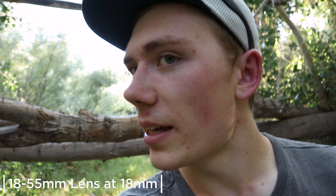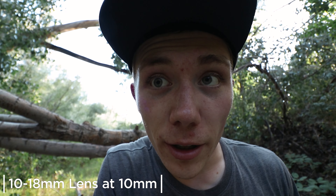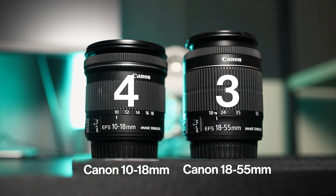One downside to shooting at 10-12mm is facial distortion. At 10mm, if you get close to the lens you get some crazy, creepy-looking distortion that can't really be avoided — it just gets pretty wacky. The 18-55 really doesn't have any distortion since it's not wide enough for that. The point goes to the 18-55 since distortion is simply something you don't have to worry about.